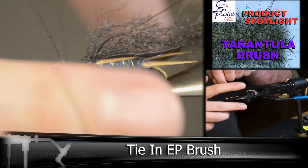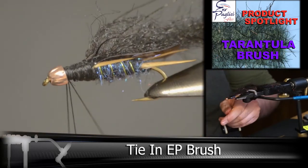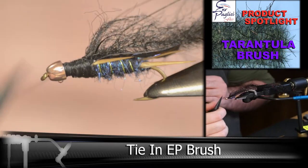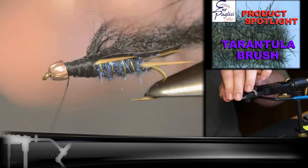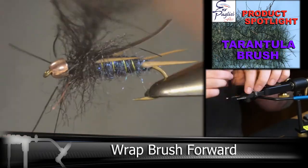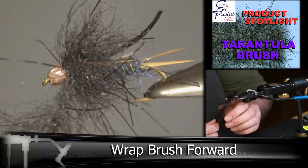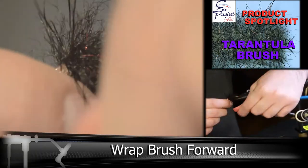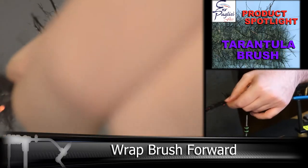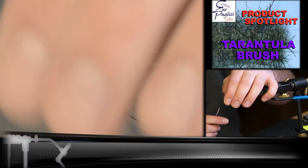Now we want to tie in our 1-inch tarantula EP brush. I'm throwing a half hitch here just to help hold onto that wire a little bit better. Then start wrapping the brush — every time you wrap, you want to pull the fibers back so you're not getting anything caught underneath. Try to get all the fibers you can out when you're tying this in as well.